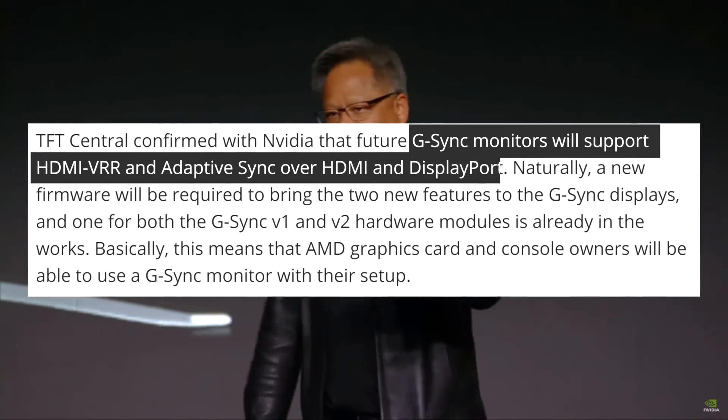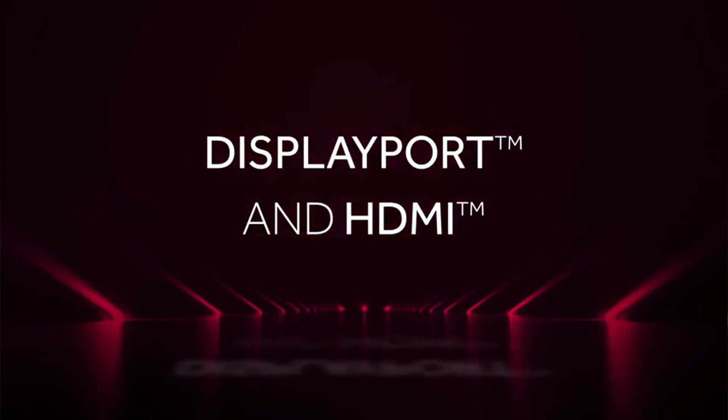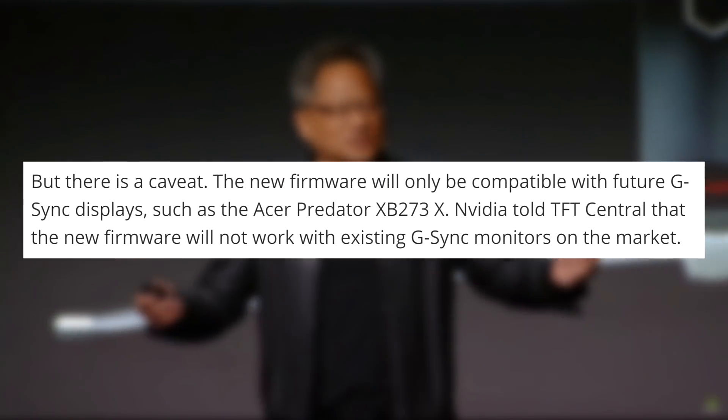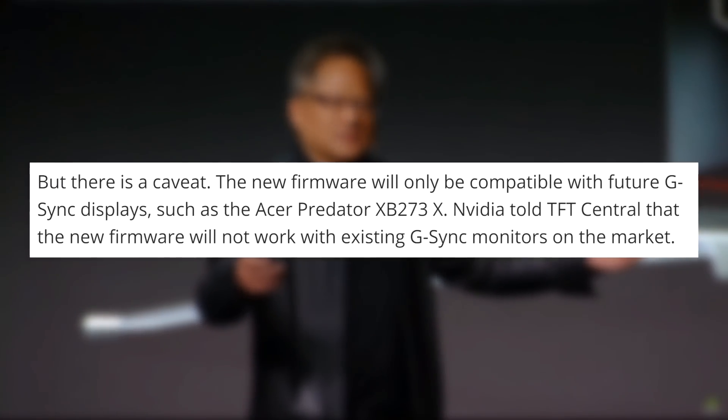With that, NVIDIA is also introducing a new G-Sync firmware that will add variable refresh rates over HDMI, something that Adaptive Sync and FreeSync 2.0 was already doing. The only issue is that the firmware will only work for newer and future G-Sync modules. So if you have a G-Sync display and you want an AMD GPU, you can do it now. And if you're looking for a variable refresh rate monitor, just buy an Adaptive Sync one — it's going to save you some cash.